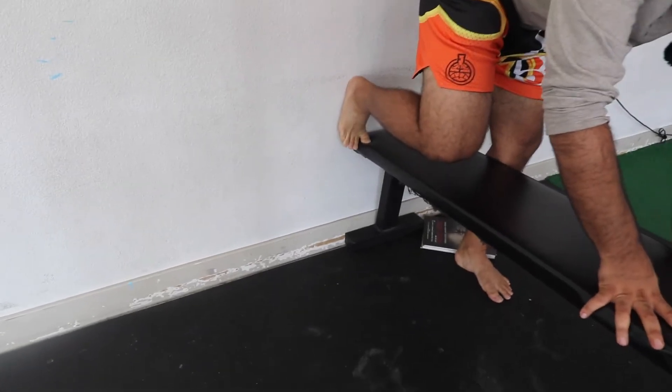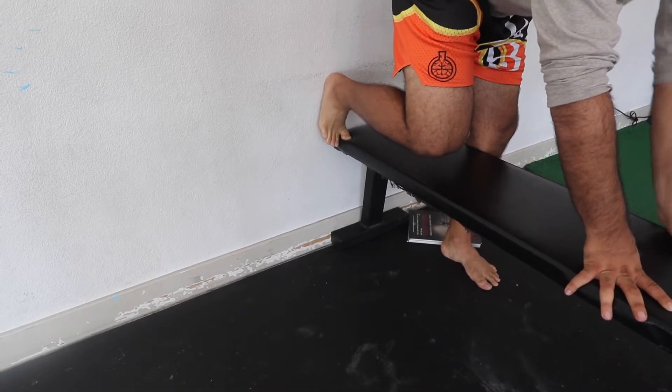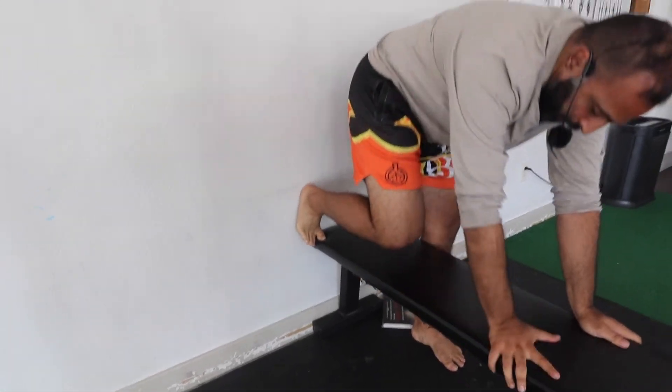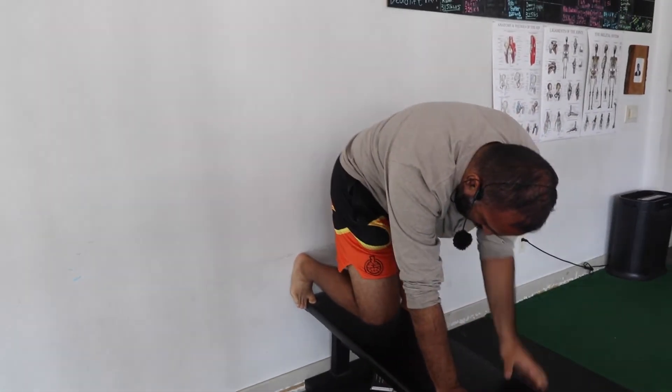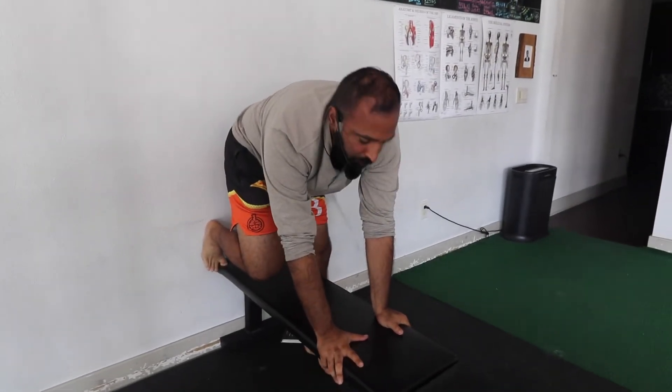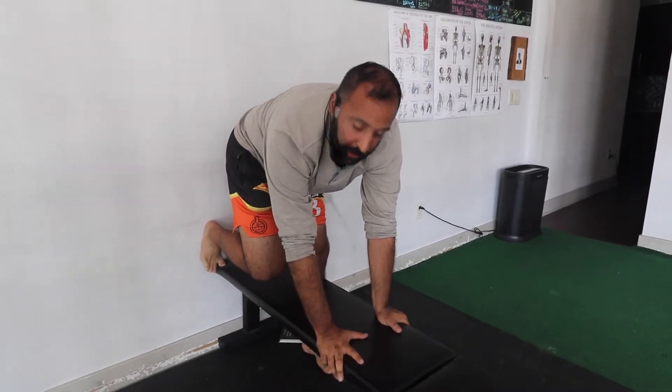Push down first into the bench. Make sure the big toe is bending. Then push back into the wall. Start at 90 degrees. Turn the hip inward — internal rotation. And just hold that static, for time — 20 to 30 seconds.